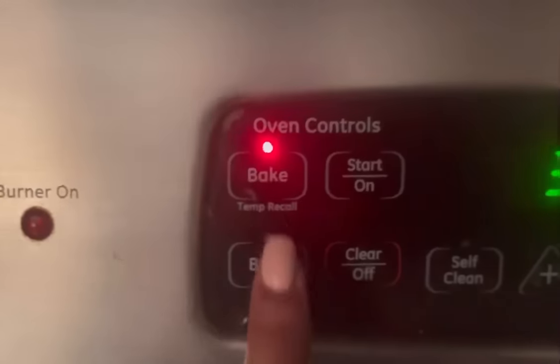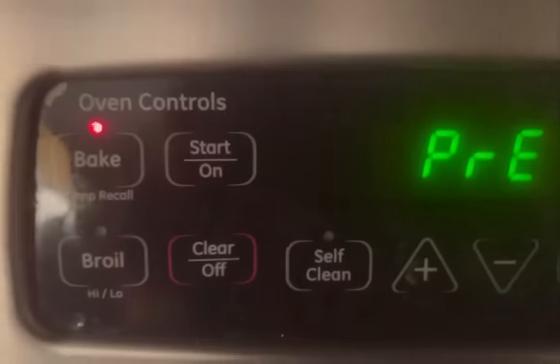We're going to start off by preheating our oven to 375 degrees. I've got my water salted and already boiling. We filled a very large pot with water and we added two tablespoons of salt. We're going to be using about 12 ounces of egg noodles and we're going to cook that until al dente. I love that word, al dente.